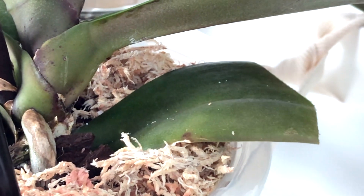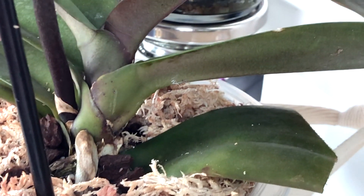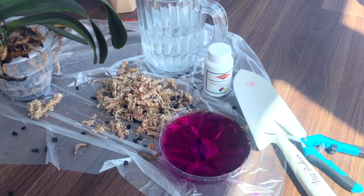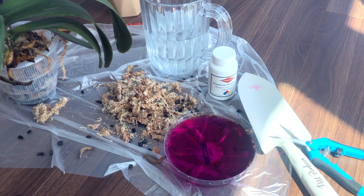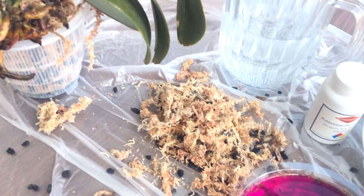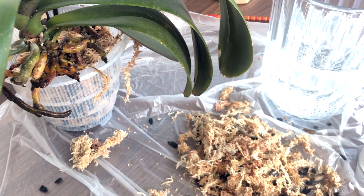Her roots look worrisome, so I'm going to do more disinfecting there with potassium permanganate. A little goes a long way, so here she's been washed and waiting to dry a few minutes before I put her back into a pot.